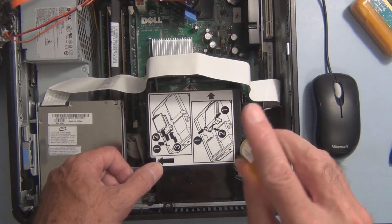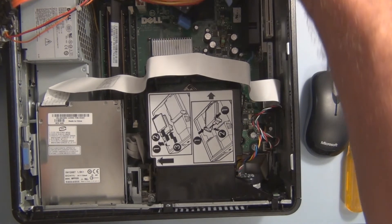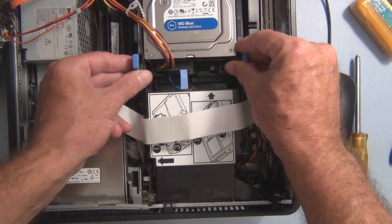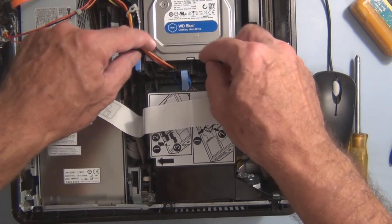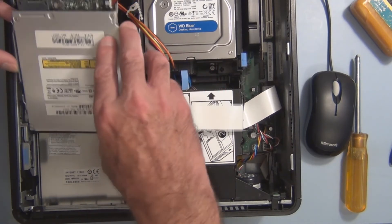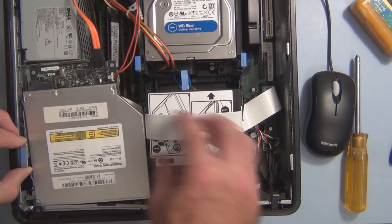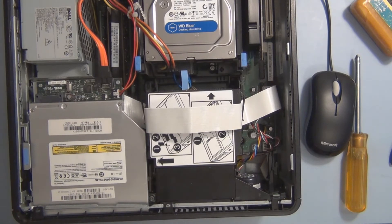Just snug. I can put the hard drive back now. Put this back in. This is actually the hardest part, just getting this to slide back in. There it goes — all set. Should be all set, hopefully that works. Let's get it back together.